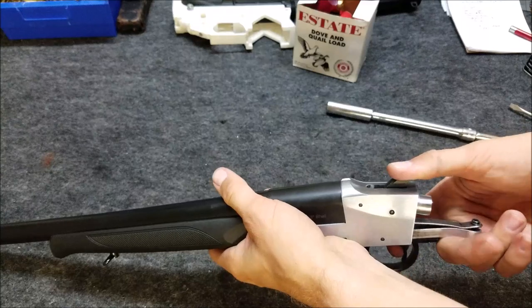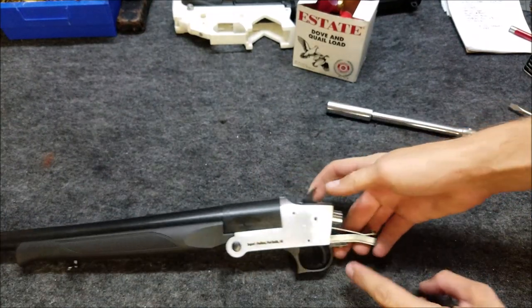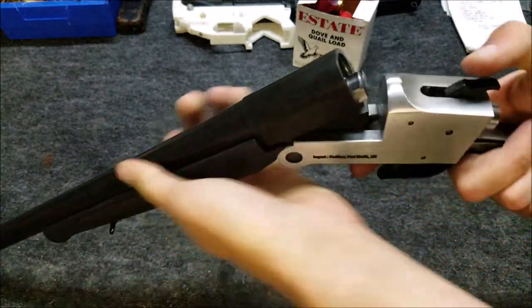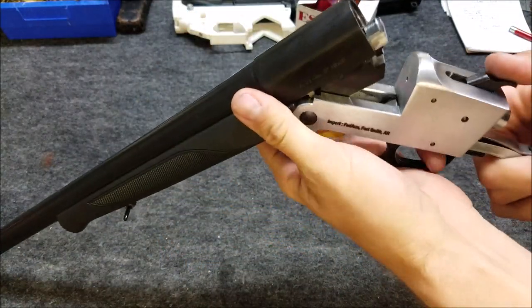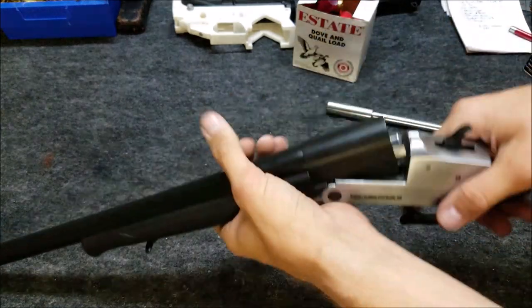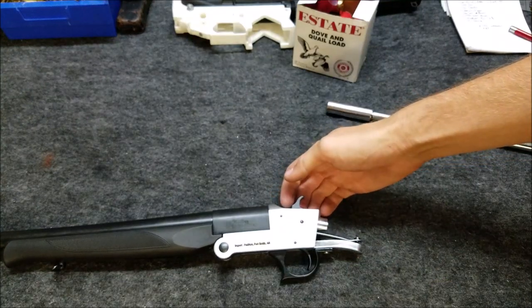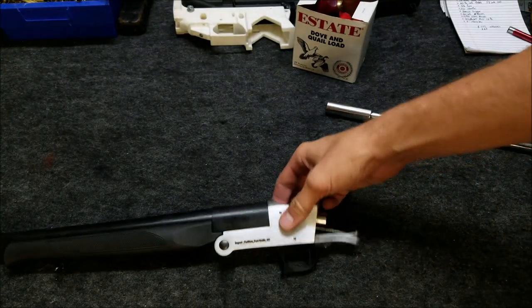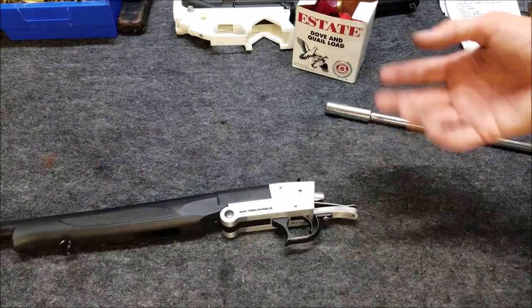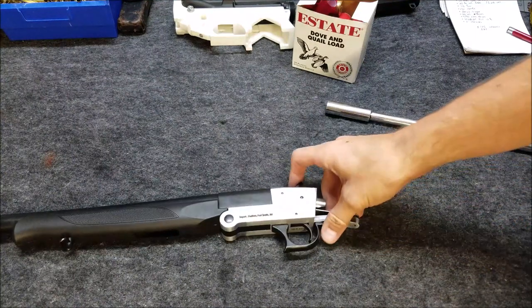I think my wife could definitely do that now. The problem with backing this screw out too much is the hammer won't have enough strength to push the firing pin. Typically what you would do is loosen the screw, go shoot the shotgun, loosen it some more, shoot it again, and keep doing that until you get reliable ignition with the trigger pull — or hammer pull — that you want.